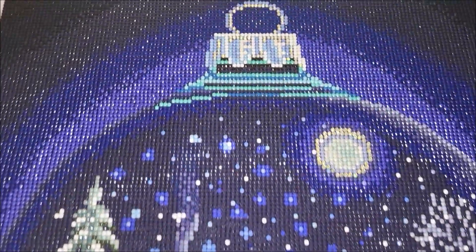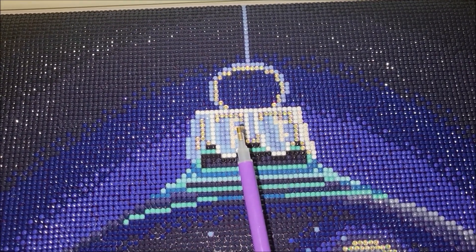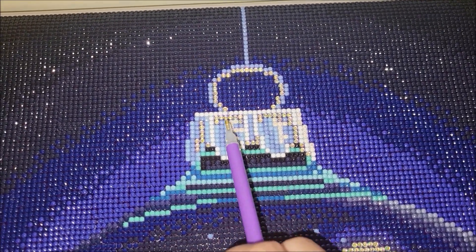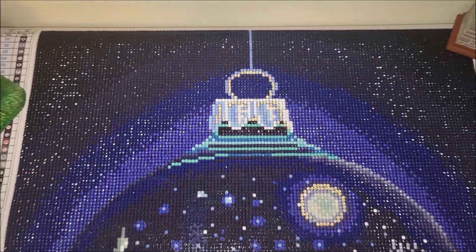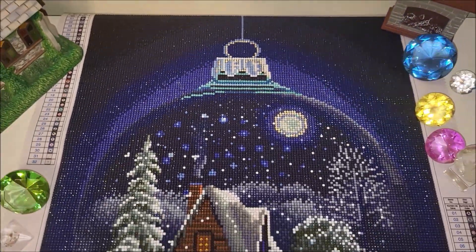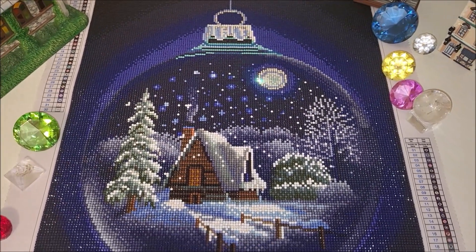I also forgot to mention that I replaced the grayish colored drills with crystals on top of the ornament. I really like how it looks. Let me frame it and I will show you how it looks under the glass.